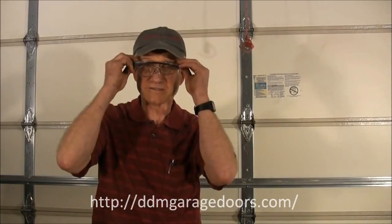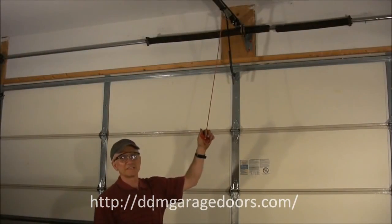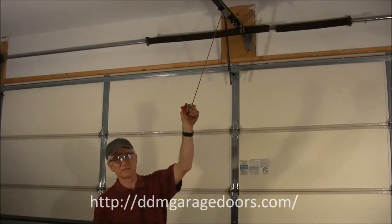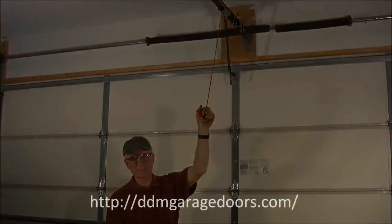The second thing you want to do is always wear safety glasses. The third point of safety is to disengage the door. To disengage the operator from the door, pull on the cord and pull through the inside of the garage. On Chamberlain, LiftMaster, and Sears openers, this will usually keep it disengaged.